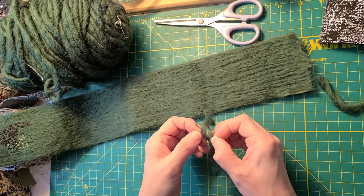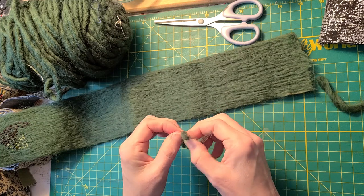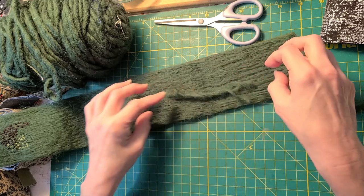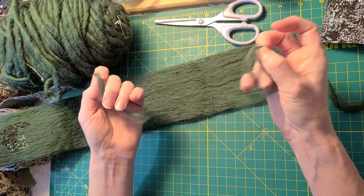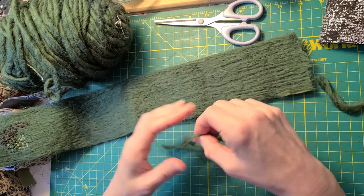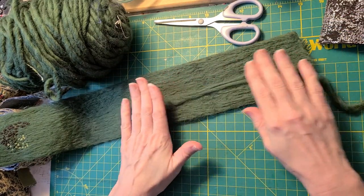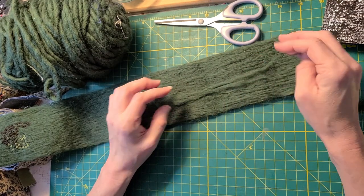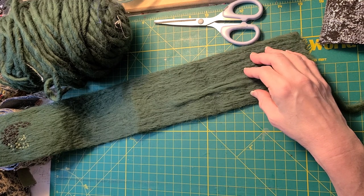I divided up the roving, getting it to the wispiness I wanted. I just kept working on it — it's a lot of felting so you need to take breaks. I got my felting board and just kept going. I actually think I broke about two needles felting this.